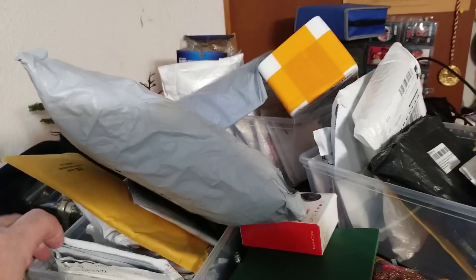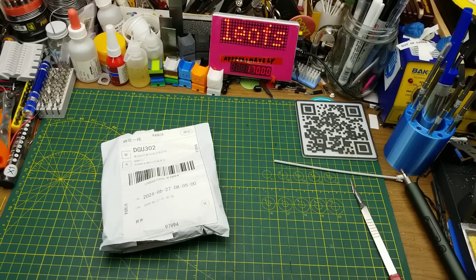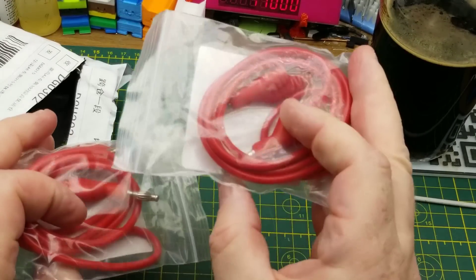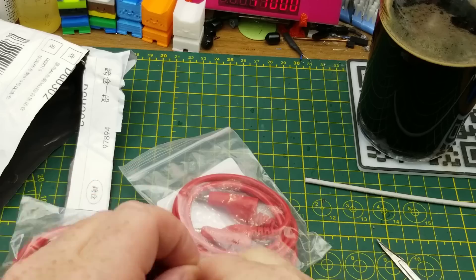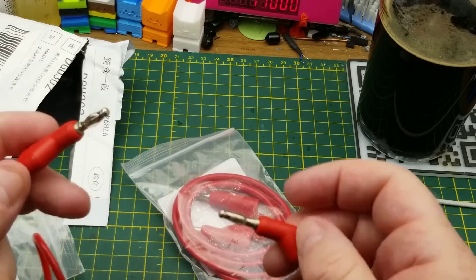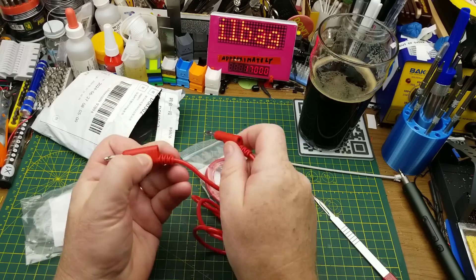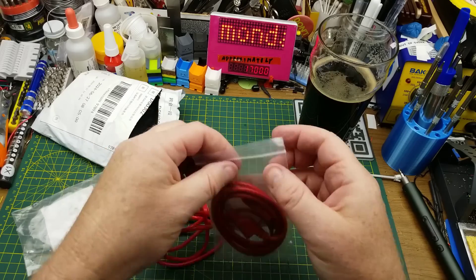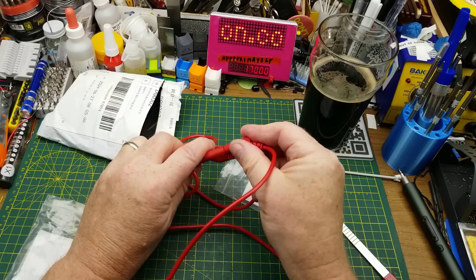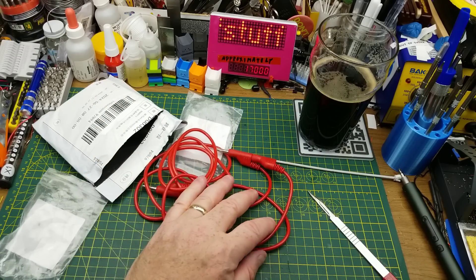Let's grab a sixth thing from the incoming mail queue — hopefully this is more interesting. It is a couple of banana jack test cables. Those will go nicely with that BNC adapter I got earlier. These are nice flexible silicone wire — I'm guessing I paid a little bit more than the cheapest cables for these. One of the many benefits is you can stack them if you want a signal to go to multiple places — you can just keep stacking them, as long as you don't impedance load something down. But why did I get two red ones and no black ones?